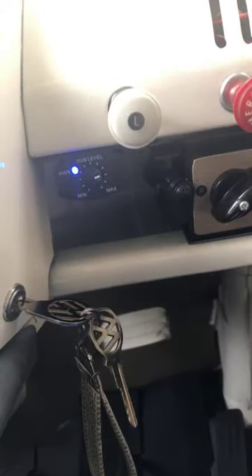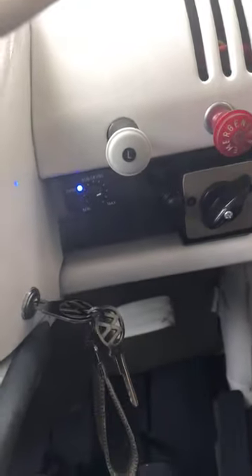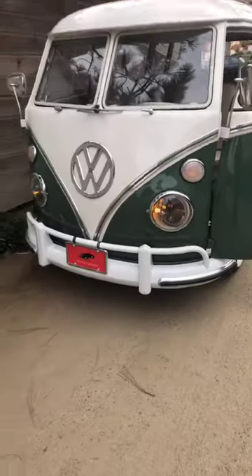Another indicator is the stereo. There's a little bass knob to adjust that, giving you some control over the sound depending on what you're listening to. Lights — all the way out is on, halfway out activates these cool little driving lights that are kind of hard to see right now but look cool at dusk.